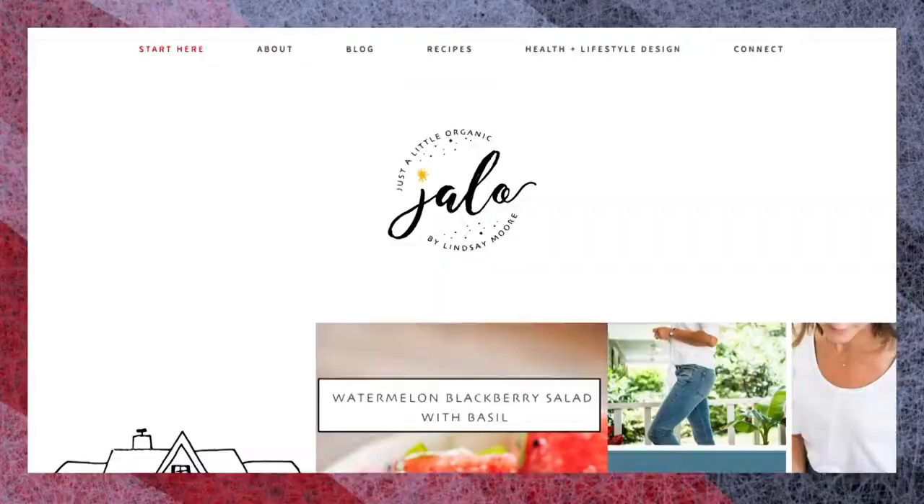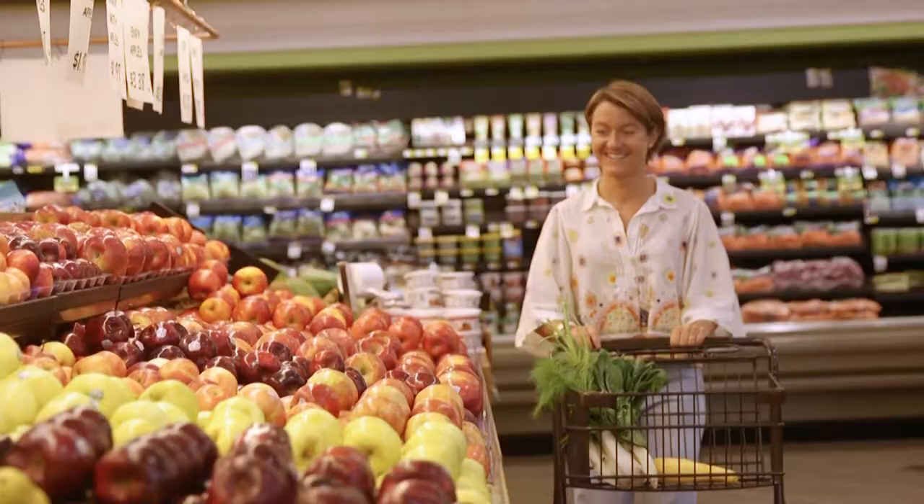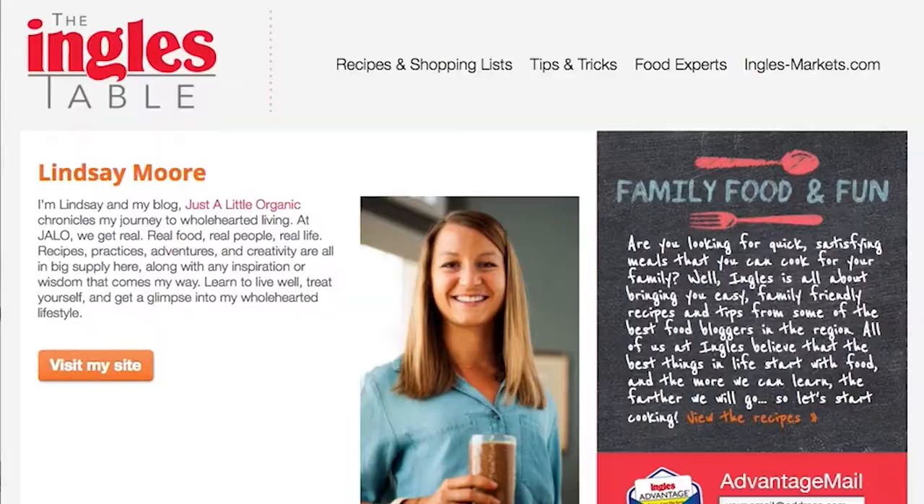Hi, I'm Lindsay Moore, a health coach living in Spartanburg, South Carolina. My blog, Just a Little Organic, or Jallo for short, is where I share my passion for food, healthy living, and nature with friends and family. Now, thanks to Ingles, I'm gonna cook with you. I'm gonna show you step-by-step how to bring some of my favorites to your kitchen table, like my delicious black bean quesadilla. Go to InglesTable.com to find out more. I'll see you there.